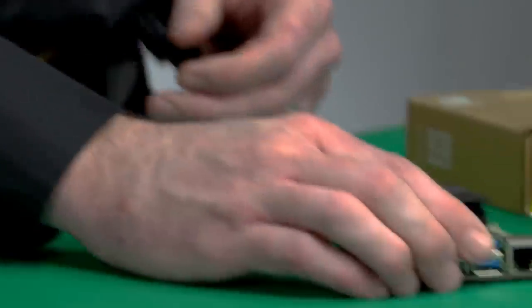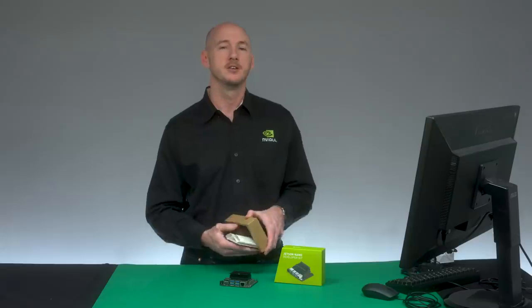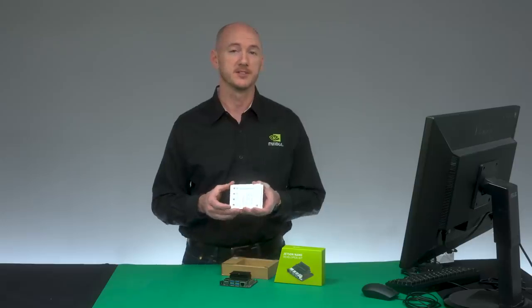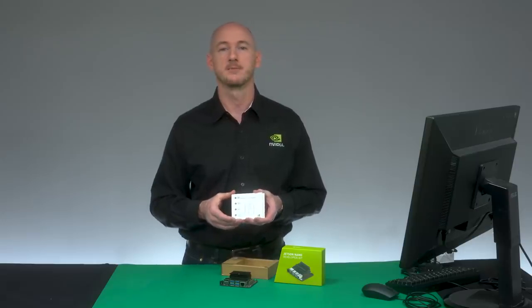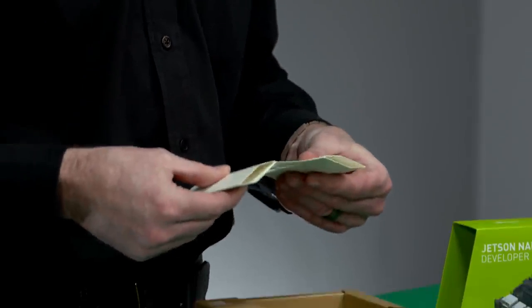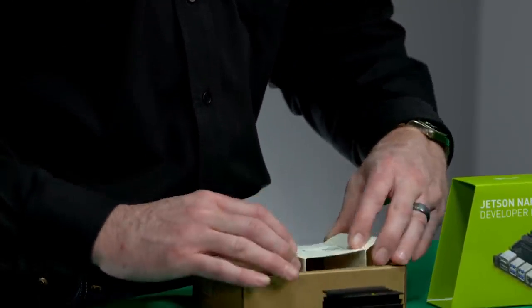In the box is a small card including a link to getting started information and the system image. You can use any Windows, Mac, or Linux computer to download the image and flash it to your micro-SD card. Step-by-step instructions are provided at this link. Also provided is a small paper base to keep your dev kit up off your work surface.